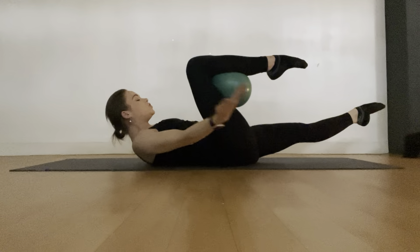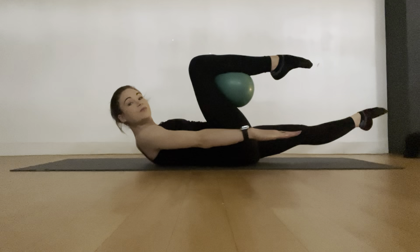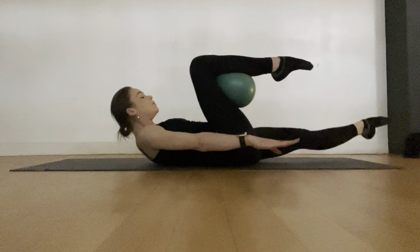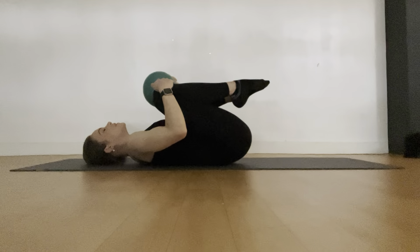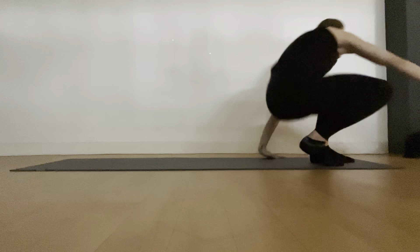Hold it up here, reach your arms along, turn your palms down and find some tiny little reaches — like you want to touch the bottom of your mat. For five, four, three, two, one — and then ease everything down. Nicely done. Give those knees a tight squeeze. Good job — just take a break before we do that on the second side.